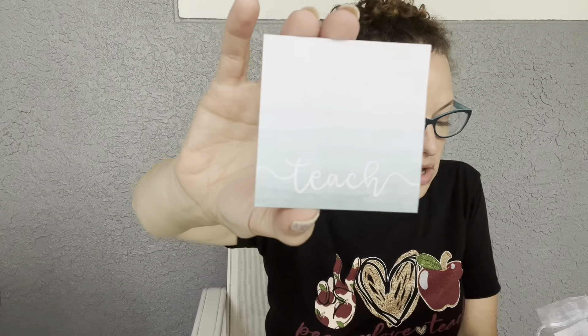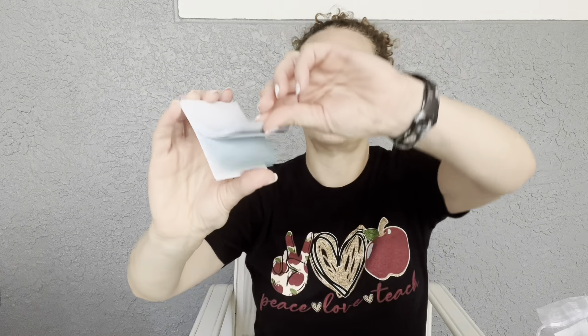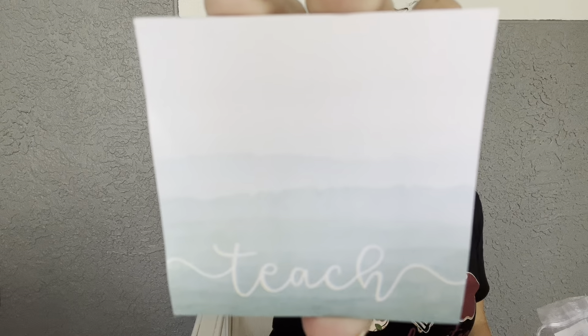Next we have ombre post-it notes, and you can never have enough post-it notes. These seafoam stickies will help you keep organized this summer and retail for $6. The ombre goes all the way through — it's like a little flip book of color. I love that ombre beach wave look. Really pretty, and as the card says, you can never have enough post-its. I'm always looking for notepads and post-its.